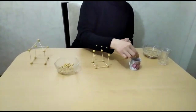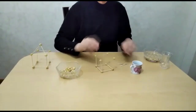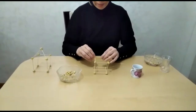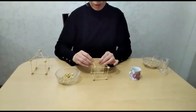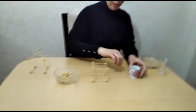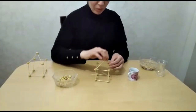Now I connect the toothpicks with chickpeas again to complete the walls of my house. Yes children, we have completed the walls of our house. Now it's time to make the roof. For this, I insert the toothpicks at an angle onto the chickpeas.